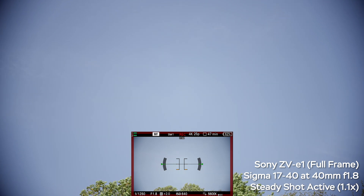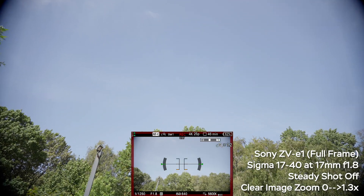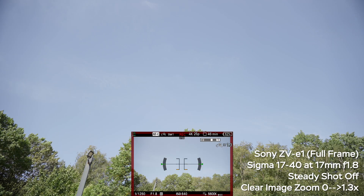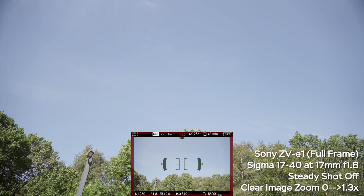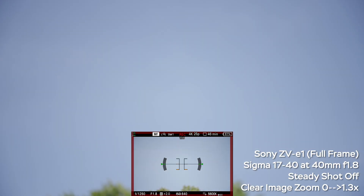Now let's try adding the clear image zoom. Without any zoom applied, there's vignette, but at 1.3x — a 30% crop — at 17mm we lose the vignette. At 40mm we also don't see any major issues with vignette, at least with the static image.